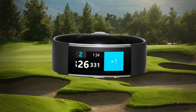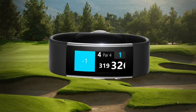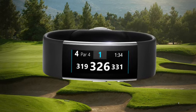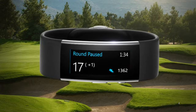Simply swipe the display to the left if you need to add a stroke, or swipe to the right to remove a stroke. You can pause your game at any time to change holes or see your score — just double-click the action button.